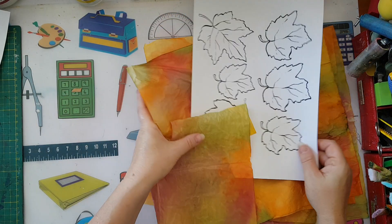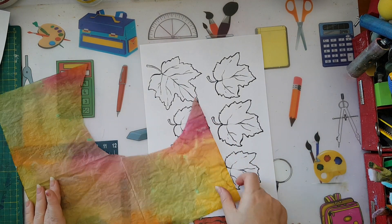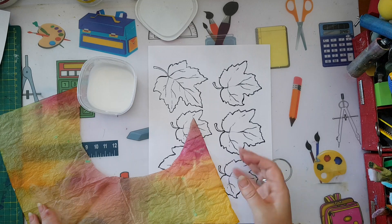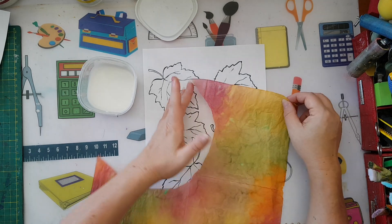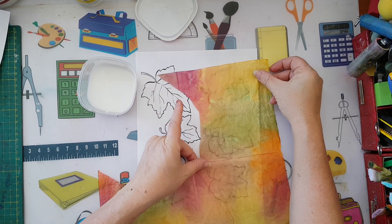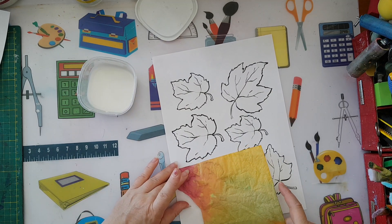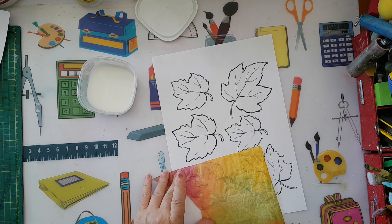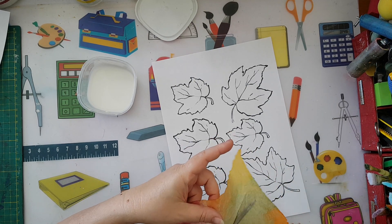The great thing about paper napkins is that they're a little bit translucent, so you can see through them and play with placement. If I want more red in one leaf or more yellow in another, I can decide where I'm gluing each one. Like if I want a little bit of the red and all of this — that's what I'll use. I'm just going to roughly cut a piece to make it easier to handle.